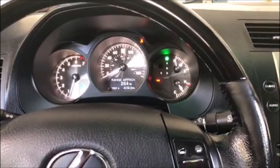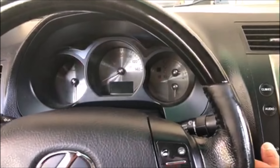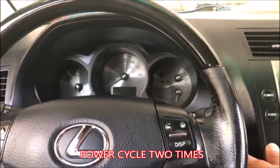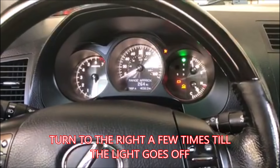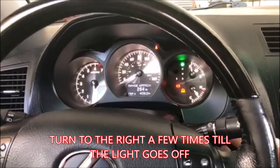I'm going to go ahead and show you guys how to do this. First thing you're going to do is shut the car off, then power cycle it twice — turn it on once, turn it off again, and turn it on again. Then you're going to turn the wheel to the right really fast, and as you can see, the light right there went off. Then you can go ahead and start it.